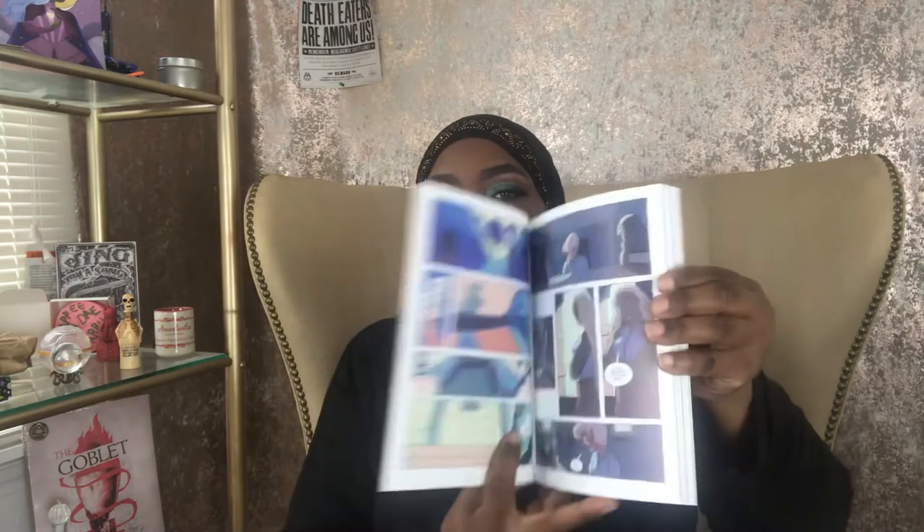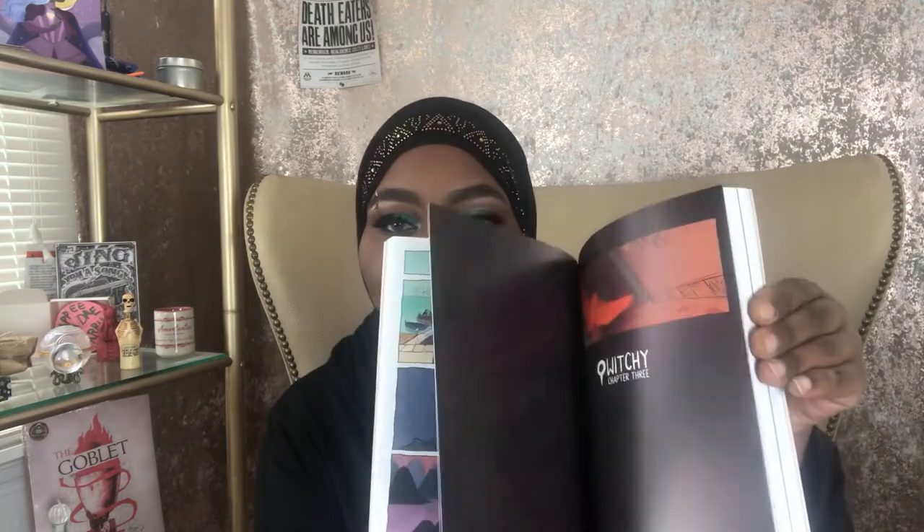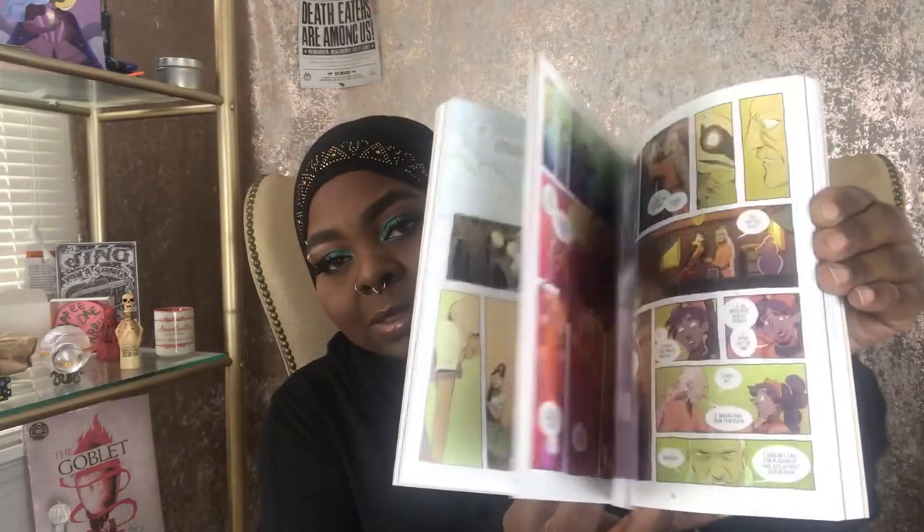Looks like we got two books. It's a graphic novel called 'Witchy' by Ariel Slumet Race — this is how it comes, and let me show you: it is stunning, stunning, stunning. I've never read a graphic novel before, not that I recall, and this looks like it might be interesting. So yeah, we get two books.